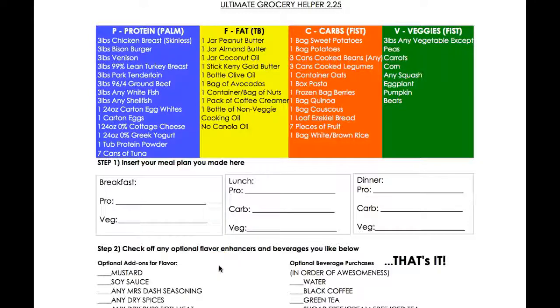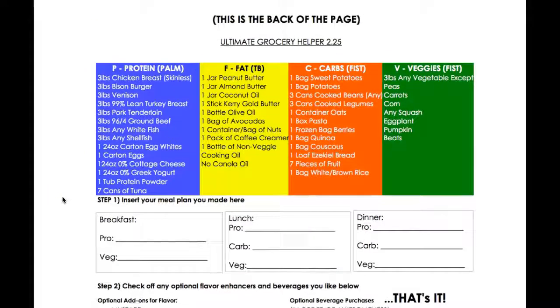Hello everybody, my name is Steven Bowser and I am the owner of the Playground Gym. Myself and my wife Heidi wanted to shoot this video quickly. You're going to have some coaches assigned to you, but there are probably going to be some questions, especially about the nutrition plan or the nutrition guidance books that we're sending out.